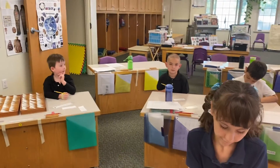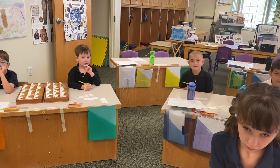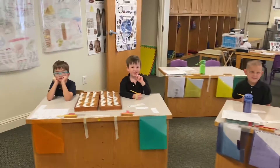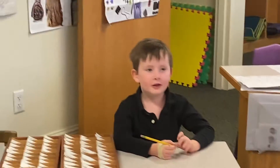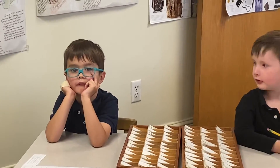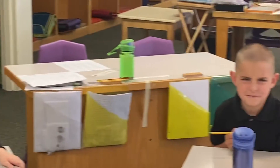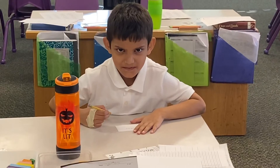Okay moms and dads, we're learning to make the mad cat sound. Let's make it. Get your mad cat. Do it again. Jeffrey, do it again for mom. Oh, I love that mad face. Oh, Harry.